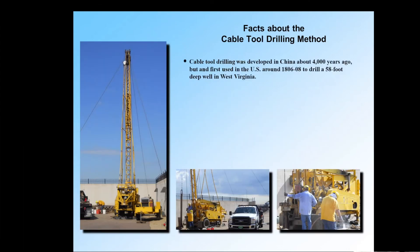A few fun facts about cable tool drilling: it's the oldest still-used drilling method, developed in China 4,000 years ago. It was first used in the United States in about 1806, drilling what was at that time a pretty deep well — 58 feet in West Virginia. It's been around, tried and true. I don't even know if you can buy a brand new cable tool rig these days — they just never stop working. They keep welding new parts on them and pretty soon they're just all weld, but they're great.